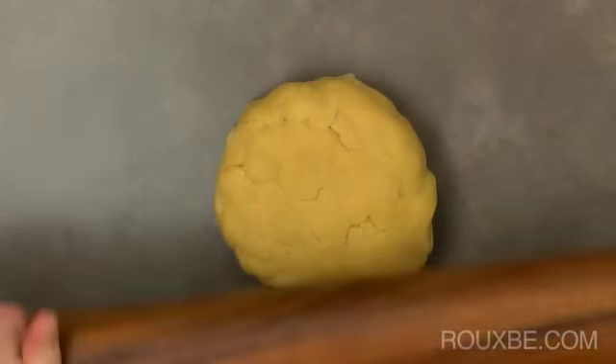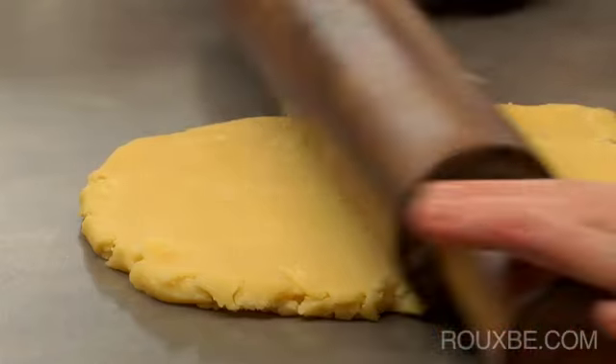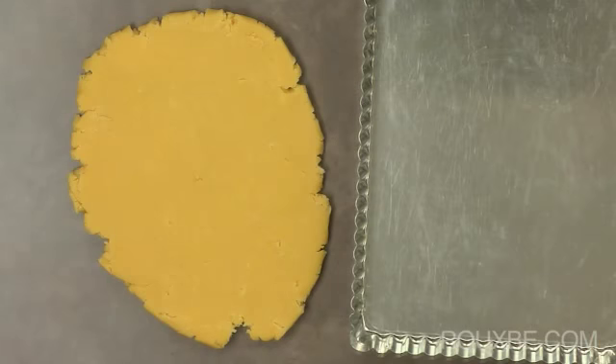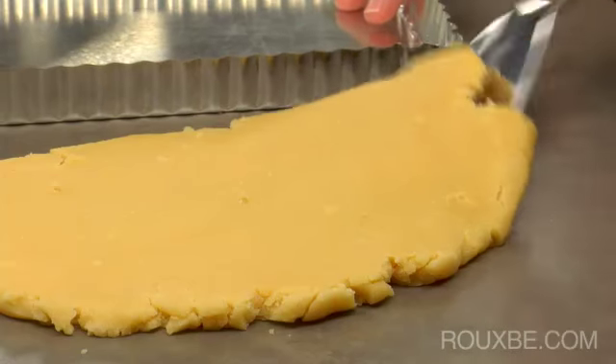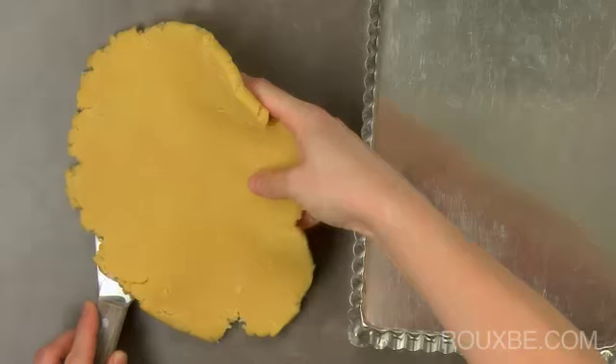I rolled the dough out a bit just to get it started before pressing it into the tart pan. If you don't have a rectangular tart pan, you could use a round one, but I do think part of the charm of this dessert is its shape. The one I used here is a 9-inch pan with a removable bottom.